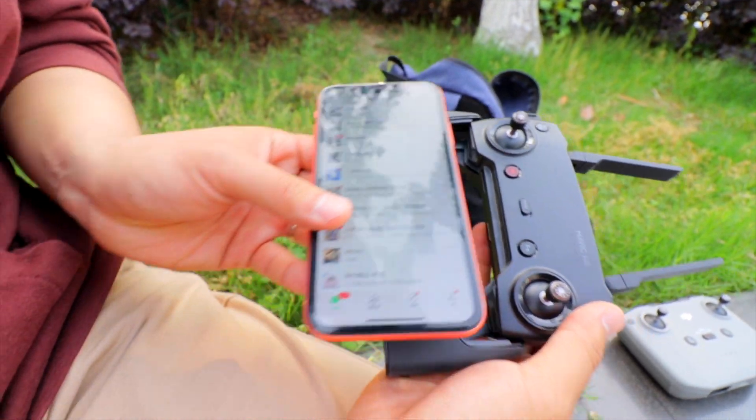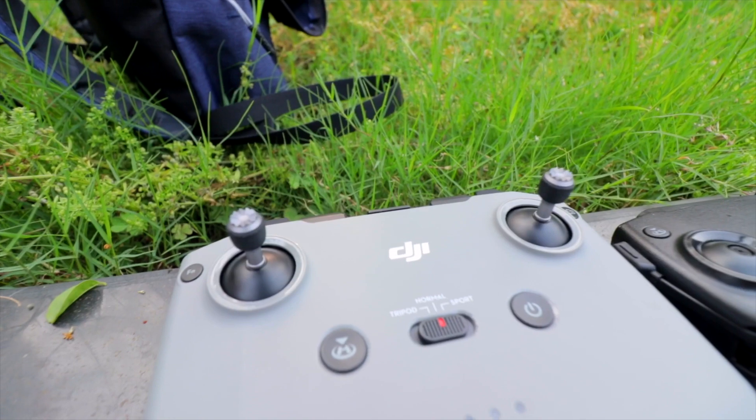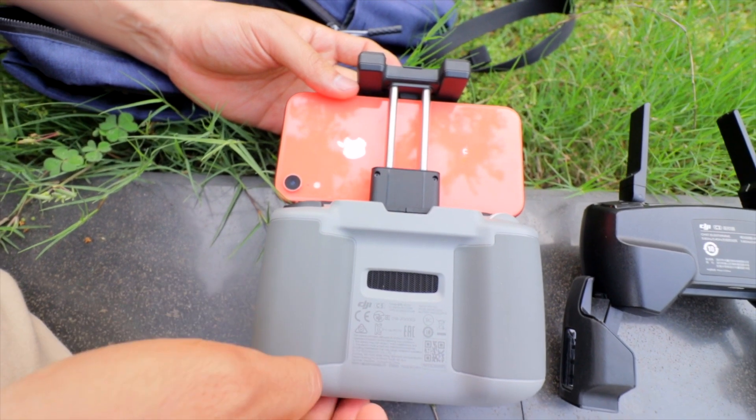On the DJI Mavic Air 1 you place your mobile at the bottom, which is more original for pilots but still looks nice. There are buttons for moving the camera and for recording and taking pictures — it looks like a DJI Smart Controller but without a built-in screen. The DJI Mavic Air 1 controller looks a bit smaller and uses the DJI GO 4 app, while the Mavic Air 2 uses the DJI Fly app, which is better.